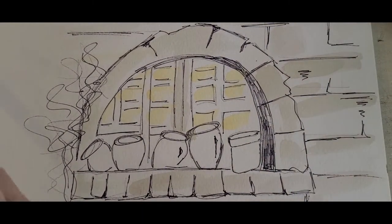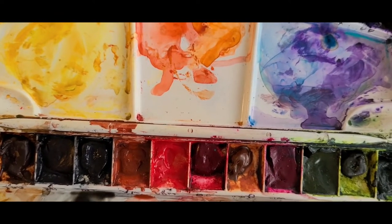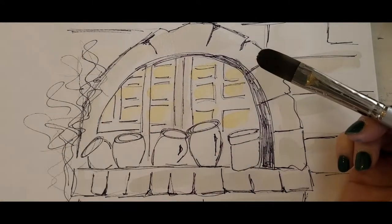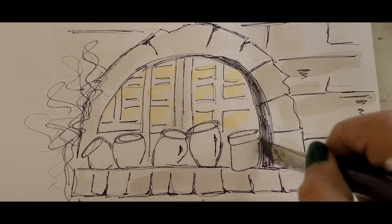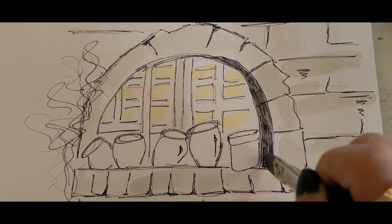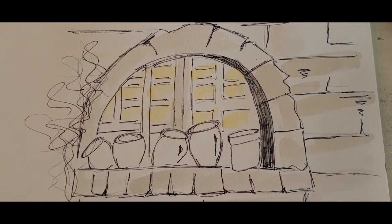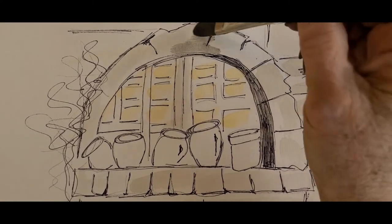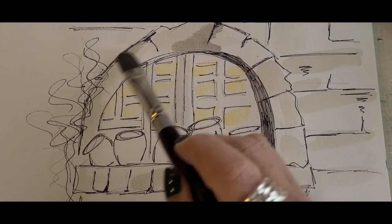We know this area is going to be very dark, so I'll take my neutral tint — now it's a little bit darker, more pigment and less water — and start outlining the arch so I know exactly where it is. I'll start in the middle, releasing some paint and pushing it down to the edge, and you've already created an arch. We're going to darken it up a little later, but I want to make sure I don't lose that arch shape. I'll put a little of that color here for some shade.